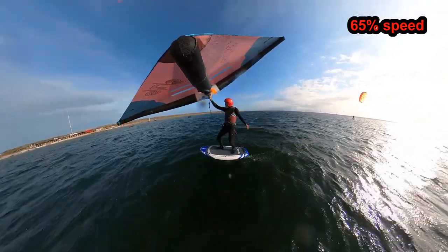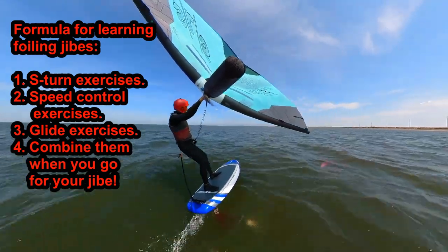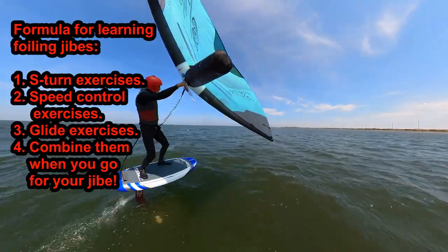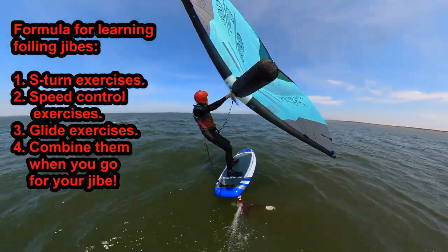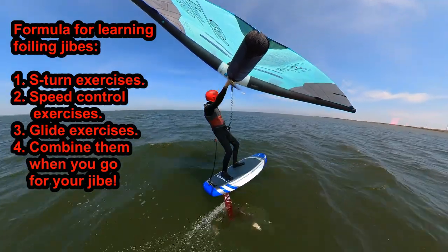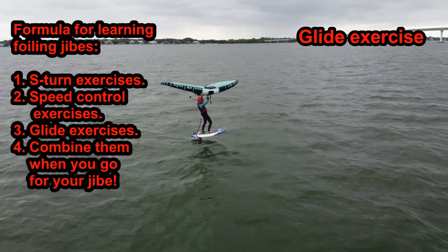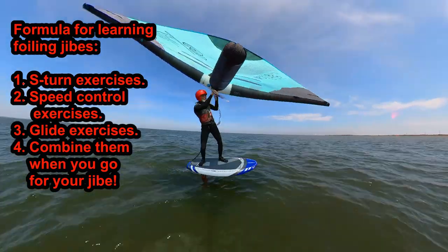How to use these exercises to learn foiling jibes. To learn foiling jibes, first practice S-turns, then do the speed control exercise, and finally the glide exercise. Once you have mastered each fairly well, your next jibe attempts are much more likely to succeed. When jibing, if you fall to the side, do more speed and S-turn exercises. If you breach or fall off the foil, do more glides. You can coach yourself.